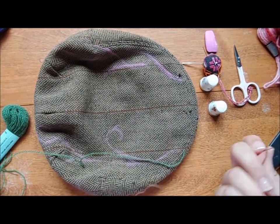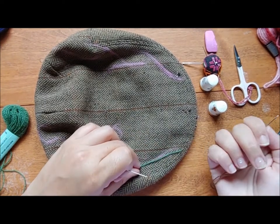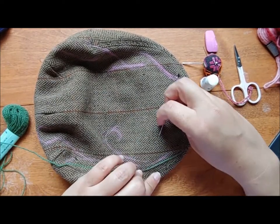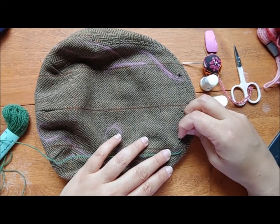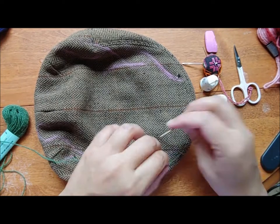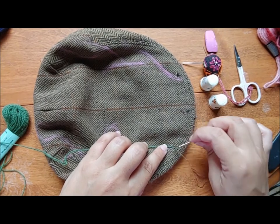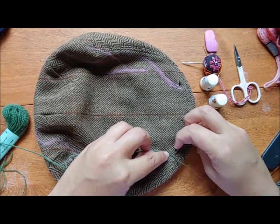I've already threaded my needles. Thorn stitch is a couching stitch, so I'm going to use two colors for this. The green is already started and I've knotted the end of the brown. To simplify things, I'm going to use one of the moth holes to bring my needle through to the back so I don't pierce the lining. Then I come up here and that should be sturdy enough to start. I'm actually going to work this stitch in reverse because I like when the thorns point upward, but I want to start at the bottom and work up.